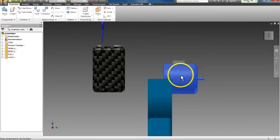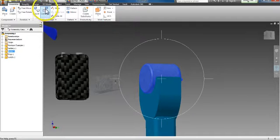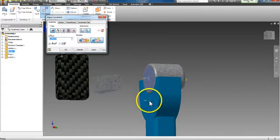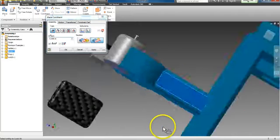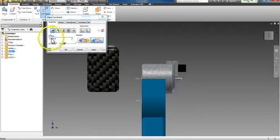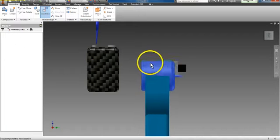My motor can slide back and forth, so I'm going to do another constrain. I'll rotate around to see the back side, use the Constrain tool again, and this time select Flush — it's under the Mate option. I'm going to flush the back of the motor with the back of the motor stand. I don't want my motor back quite that far, so I'll use the Offset tool and type in negative 0.25 — actually, let's go 1.25. That looks good, looks centered. I'll apply that. Now if I try to move my motor, the whole bolt moves with it.